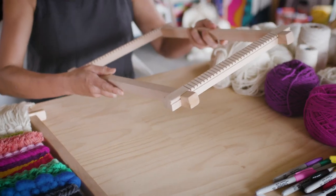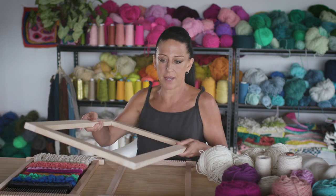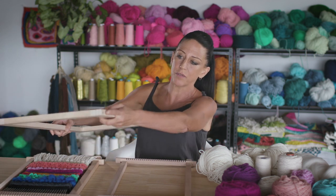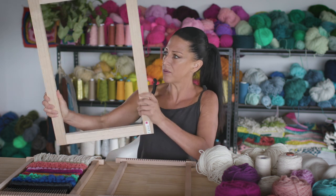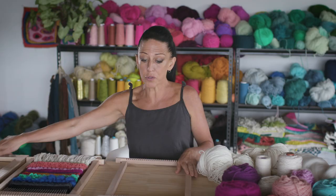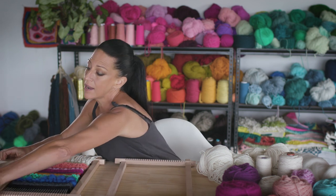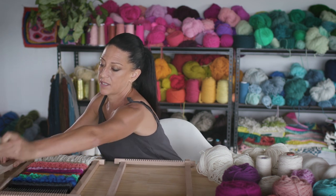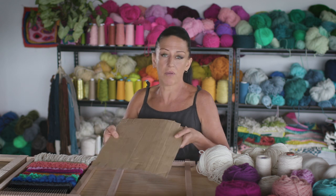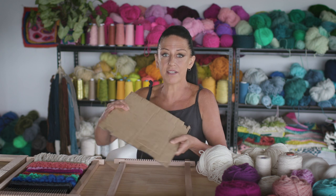Here we have a ready-made loom that you can buy commercially. Also, there is a loom that you could make if you get bits of timber and screw fix them. All it is is really just a simple rectangle or square. You could also just make your own with a bit of cardboard and cut notches in it, which is fabulous for kids for a little project.